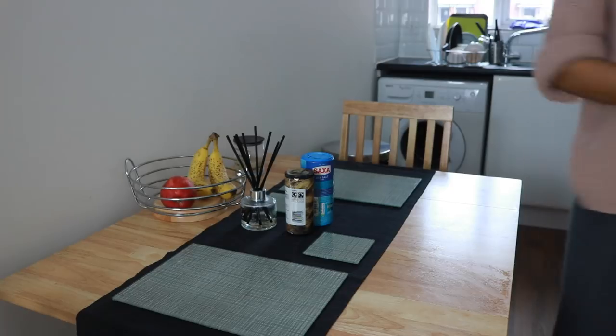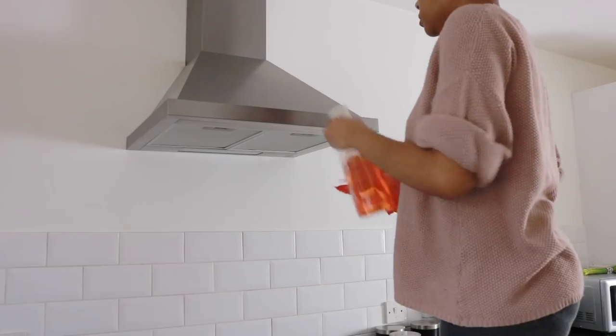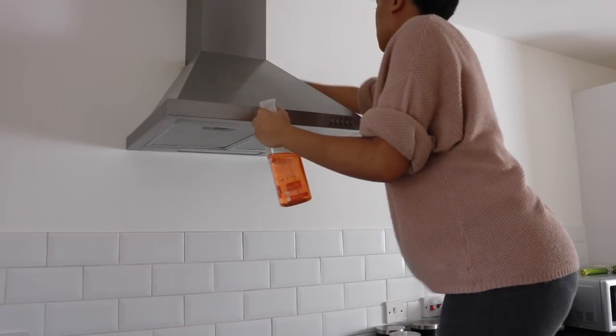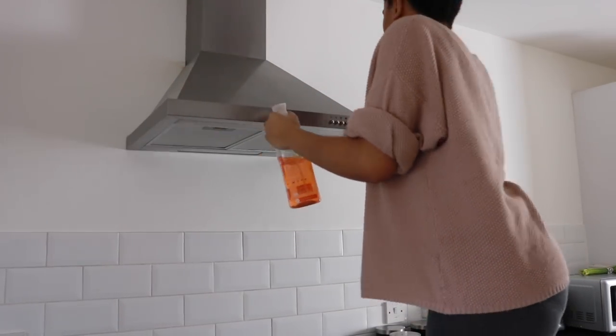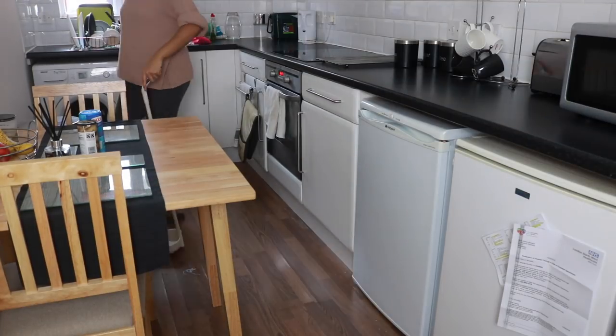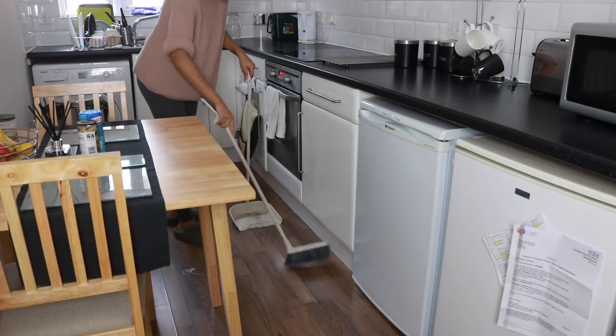Then I'm going in with Method Daily Kitchen spray on the extractor fan — again, we're just getting those areas that we don't typically get now that it's spring. I'm just spraying that down because it's going to get rid of all the grease and dust it for me. Now because it's a daily clean, I'm just sweeping the kitchen and sweeping the flat — I'm not going to do a huge hoover.